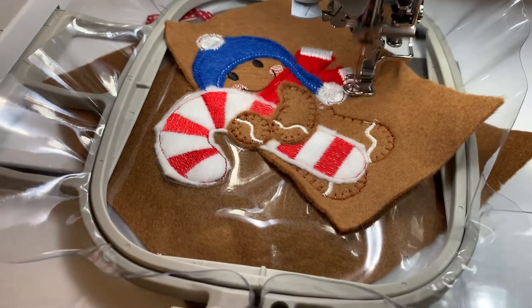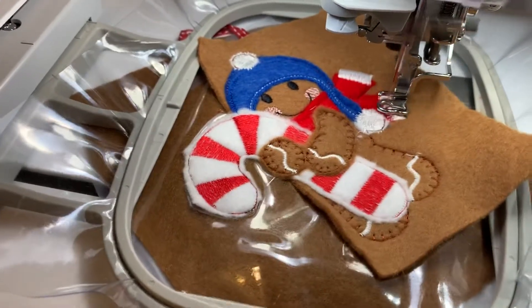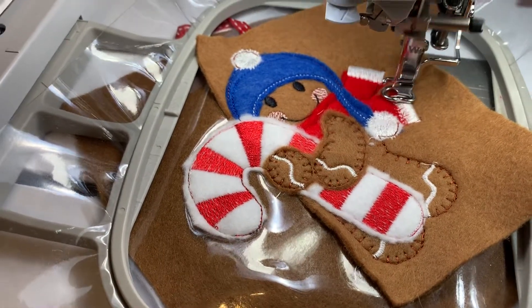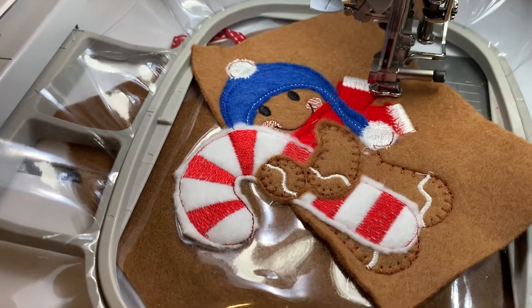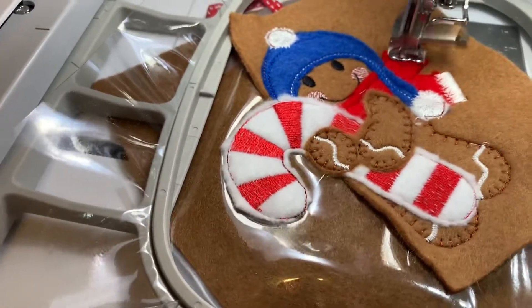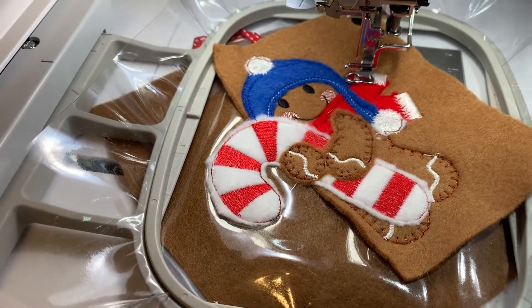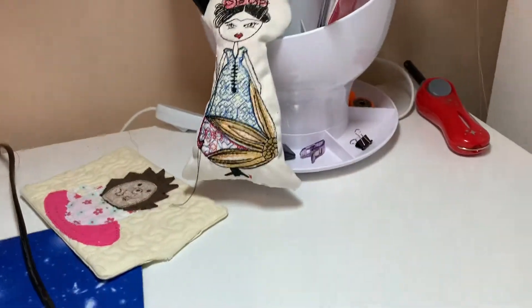So we're on the last step now. I've got all the beeps and sounds turned off my machine just because I can sometimes do it late at night and it can be a bit of a pain — a bit noisy.